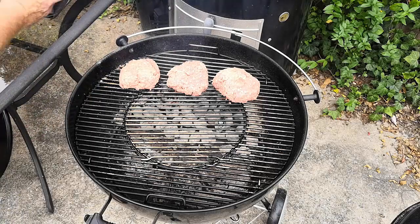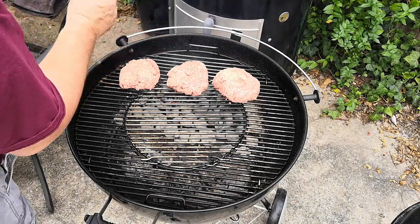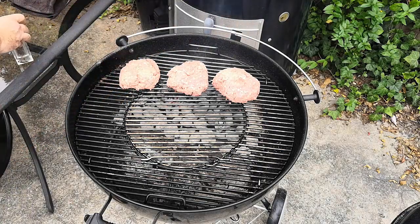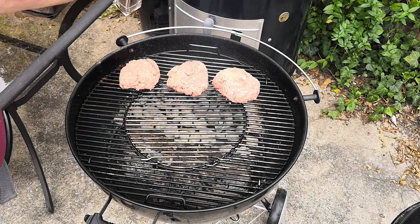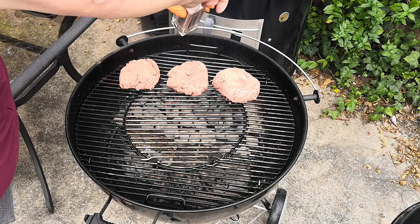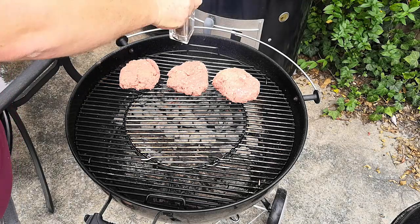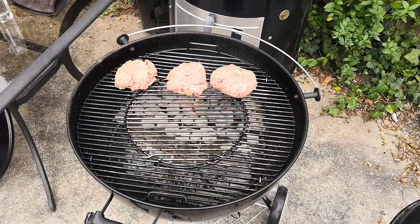I go ahead and shake on some onion powder — you could add garlic powder as well. Put it on pretty liberally. I'm adding salt; I wouldn't use kosher salt or large rock salt because it would make the exterior too salty — just ordinary table salt is fine. I also added some ground pepper. You'll put seasoning on both sides when you flip the burger.